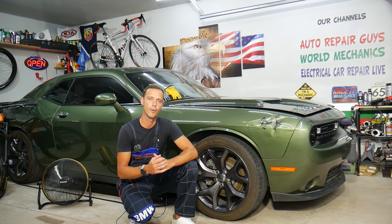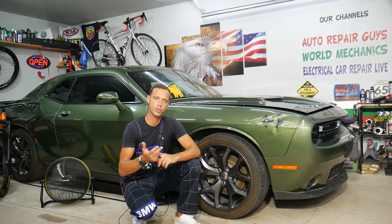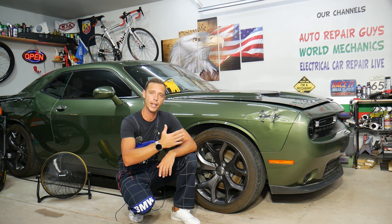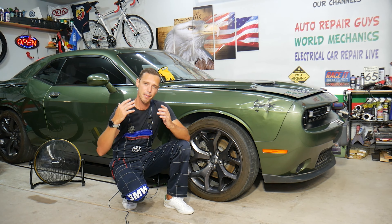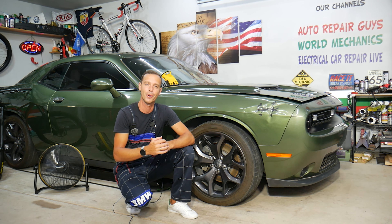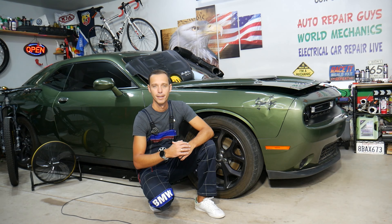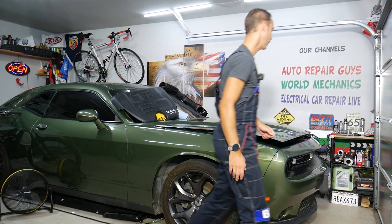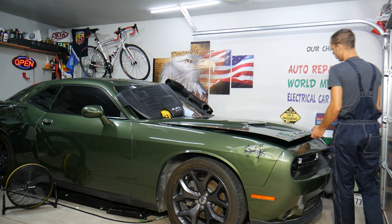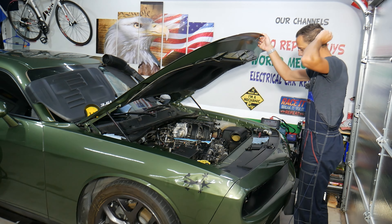Before we start, let me tell you a little bit about us. Every single car we get here at the Garage Guys, we try to make at least two to three hundred free repair videos. Our mission is to save you as much money as we can. All we need in return — please subscribe to the channel and like the video. If you need to buy any parts or tools for your Dodge Challenger or any car, check out the link in the description below. That's where we get all our tools and supplies from.